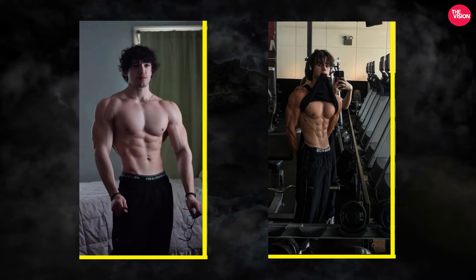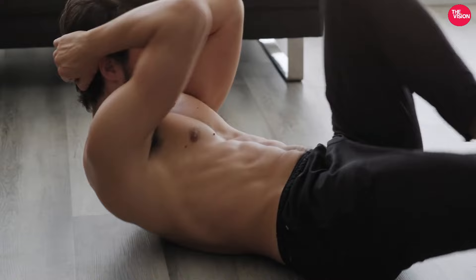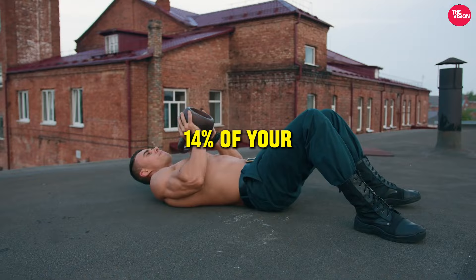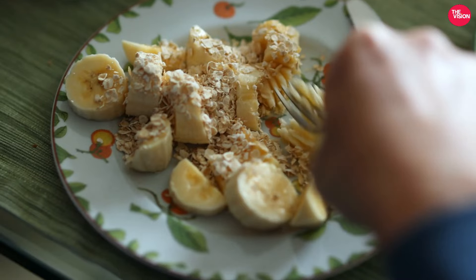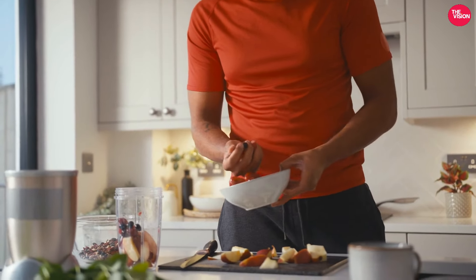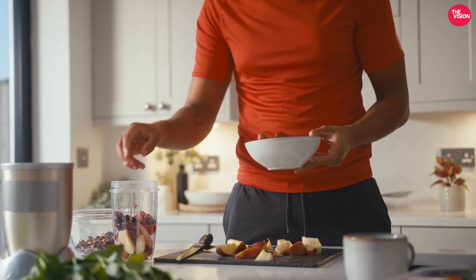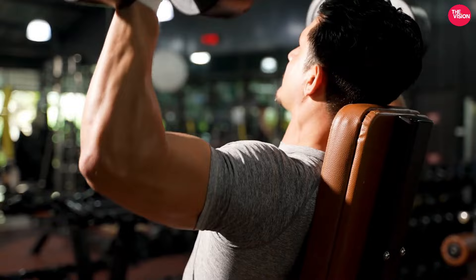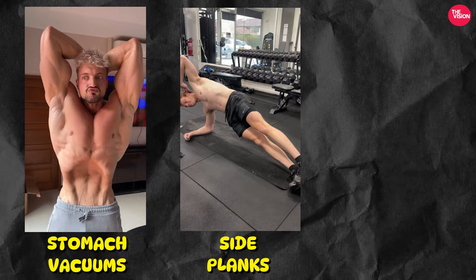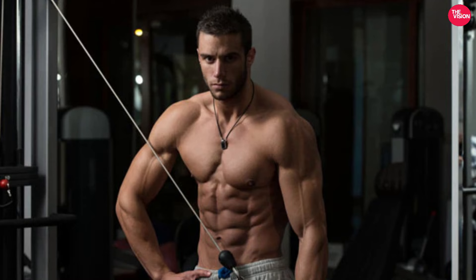Waist. A V-taper physique is distinguished by a narrow waistline, and completing abs workouts alone will not result in a small waist. You must be lean — you want to reach 10–14% body fat. To do this, create a calorie deficit of 250–500 calories while meeting your protein objective of 1 gram per pound of body weight, or 2.2 grams per kilogram. Focus on exercises that strengthen your transverse abdominal muscles, such as stomach vacuums, side planks, and hollow holds. If you have particularly wide shoulders and back, it will give you the illusion of a smaller waist.